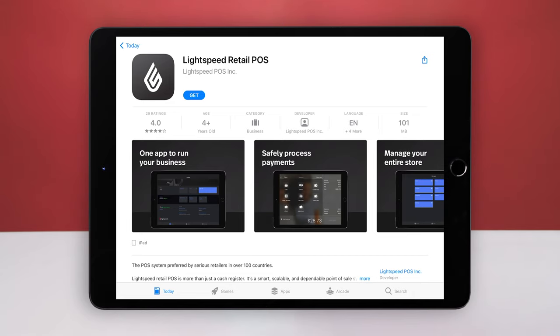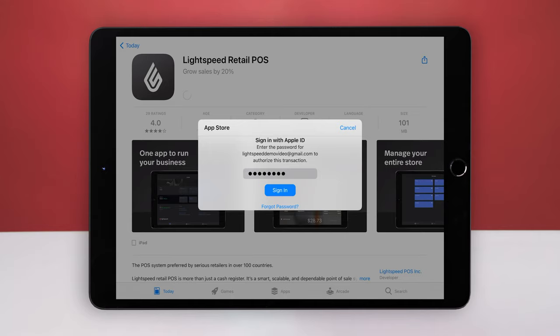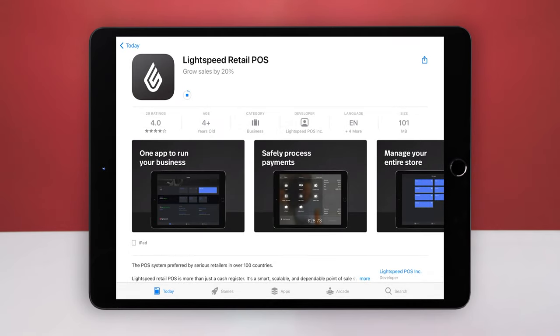Once returned to the Retail POS page in the App Store, tap Get, then Install. Enter your Apple ID password and tap Sign In. The Retail POS app will now start installing on your iPad. Once the installation is complete, you'll be ready to sign into your Lightspeed.